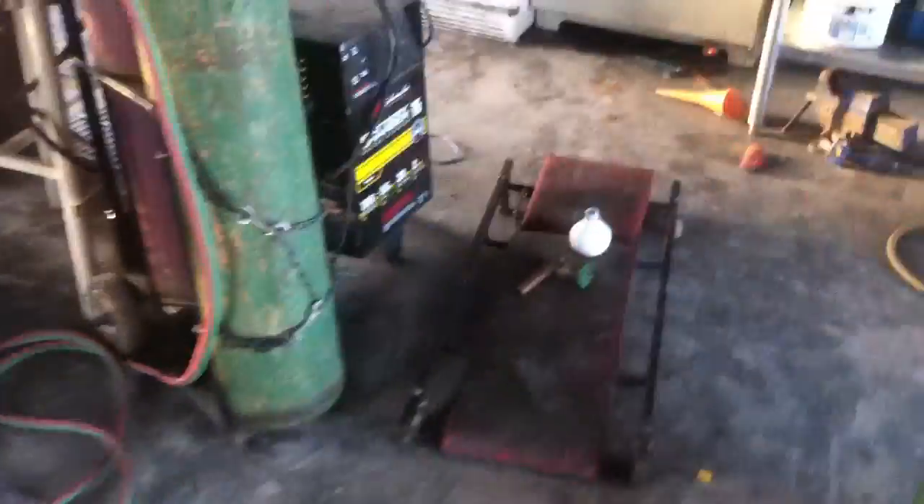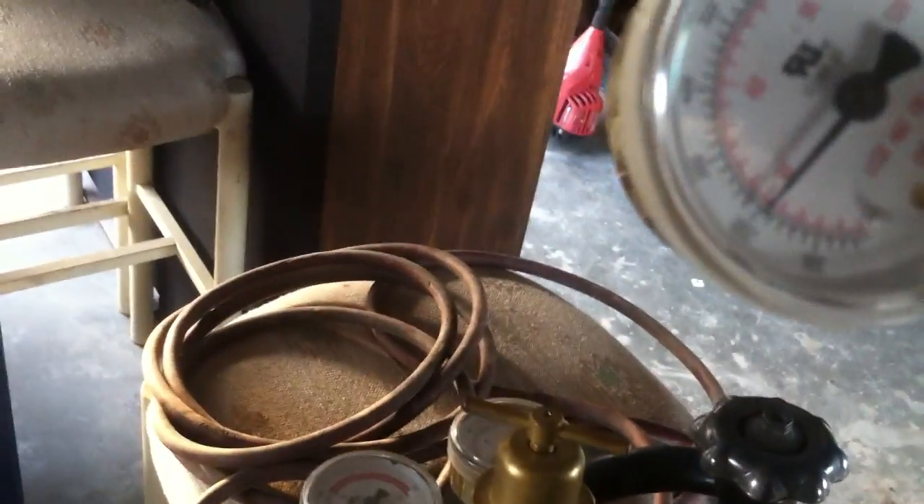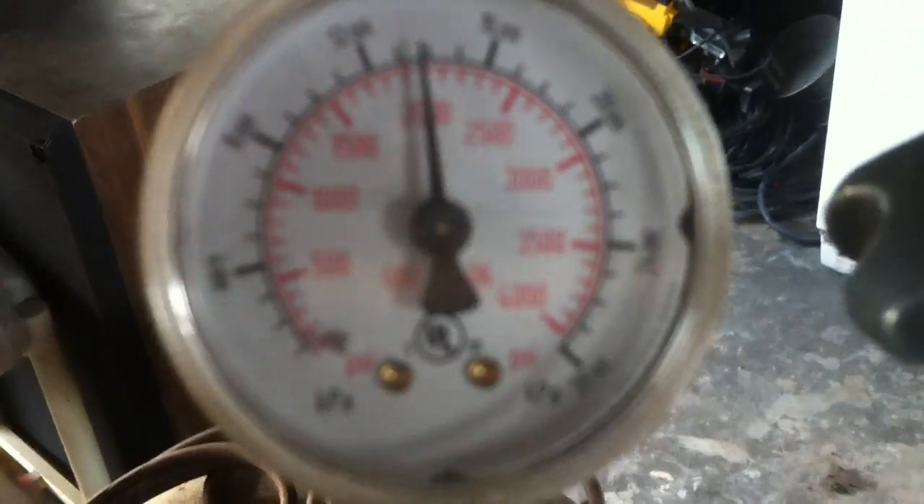I'm going to show you guys how to use a set of torches here. I got my acetylene set at about 1,500 pounds — PSI — and my oxygen set at right about 2,000 PSI.